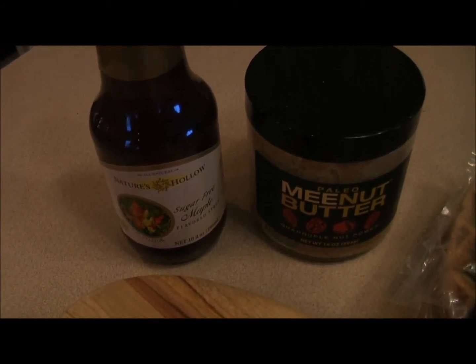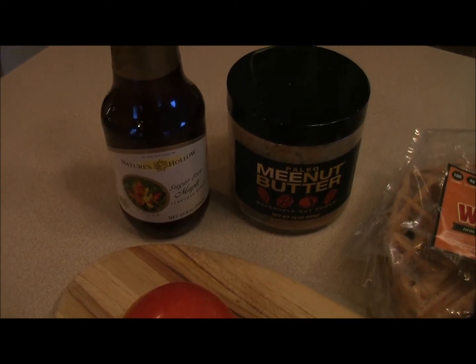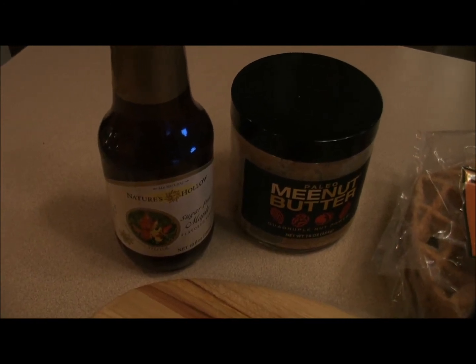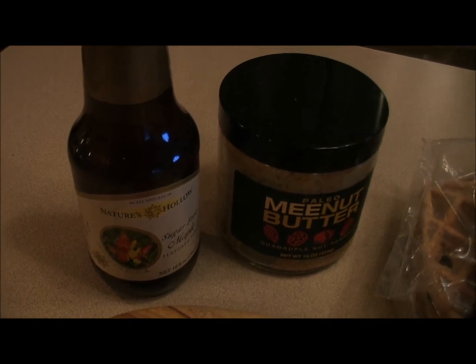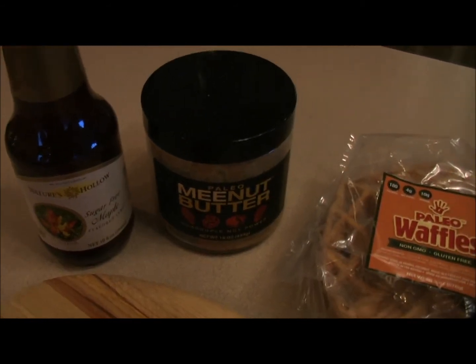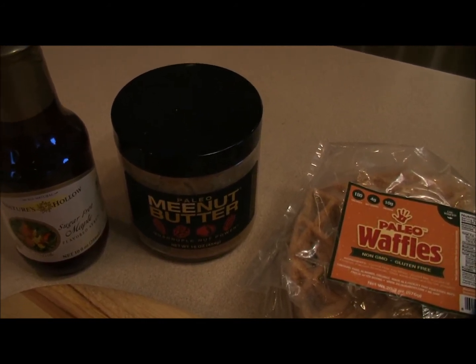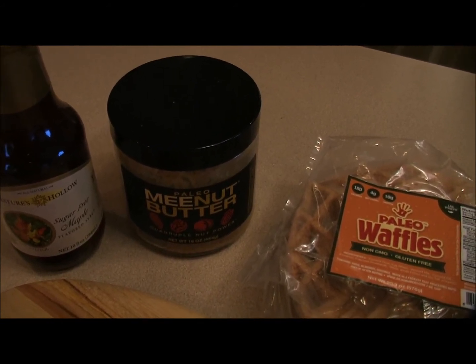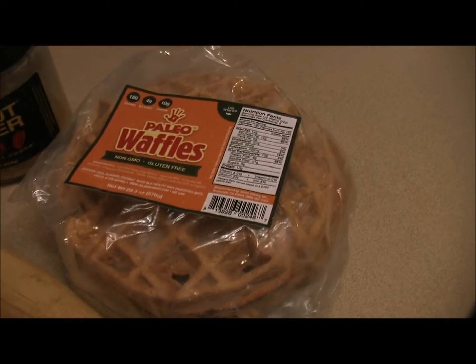It's sugar-free with only two net carbs for a quarter cup, and it's delicious. It's sweetened with xylitol, so it's actually beneficial for your gums, your teeth, and your gut. It's anti-fungal and anti-bacterial, so it's actually killing bacteria while you're eating it, thus helping your teeth and gums.